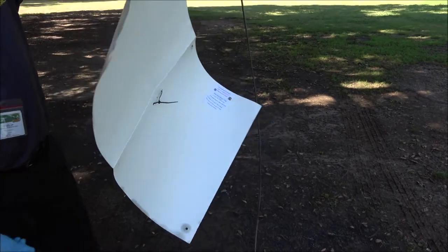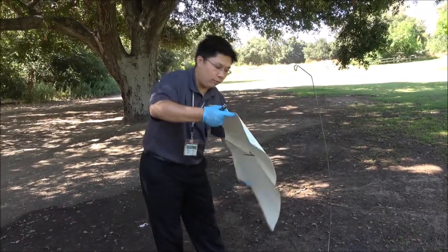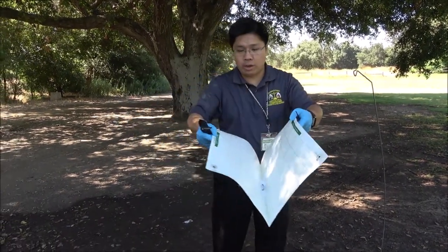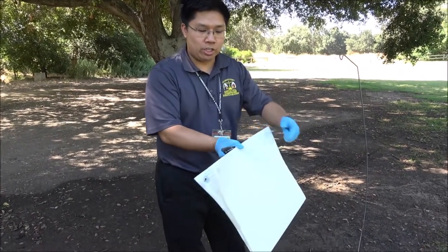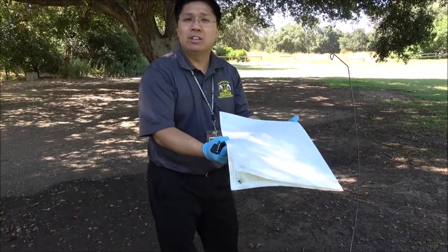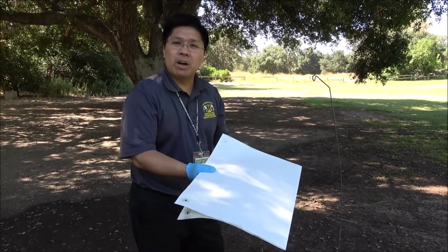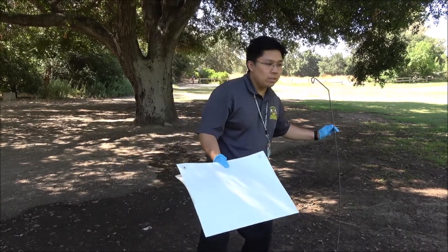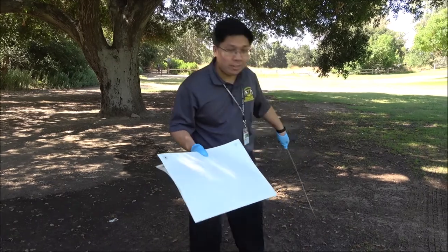What you want to do is go ahead and place a folded paper towel or a piece of foam in between the trap so that when you fold it up, it doesn't crush all your specimens. Then go ahead and transport this back — put it in a bag so it doesn't get glue all over the place, put it in your bait box, and transport it back to the office safely. Go ahead and remove the JB pole, which is pretty straightforward. And then you're done.